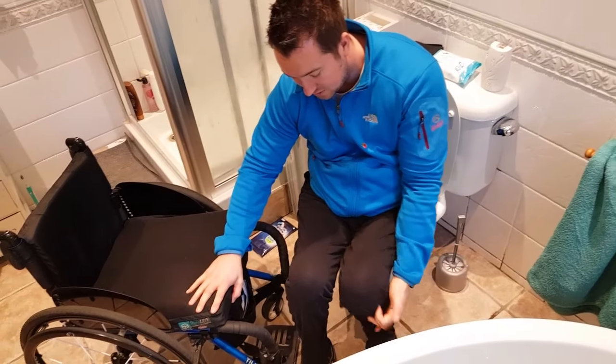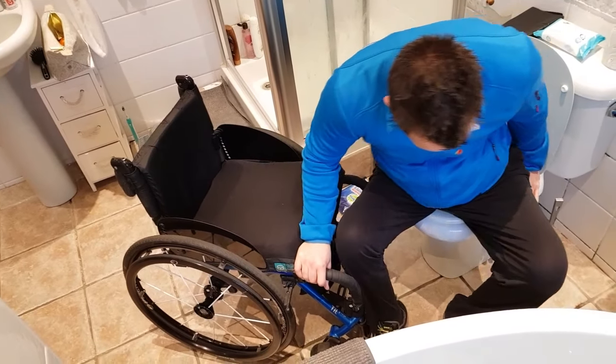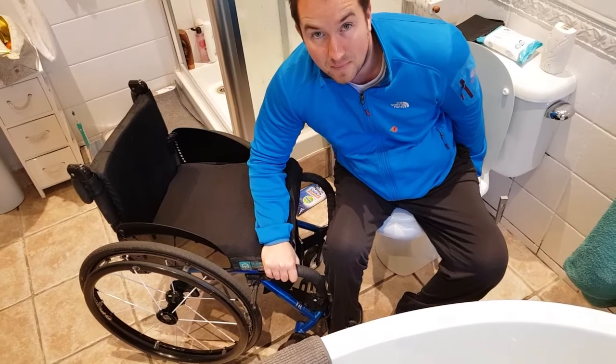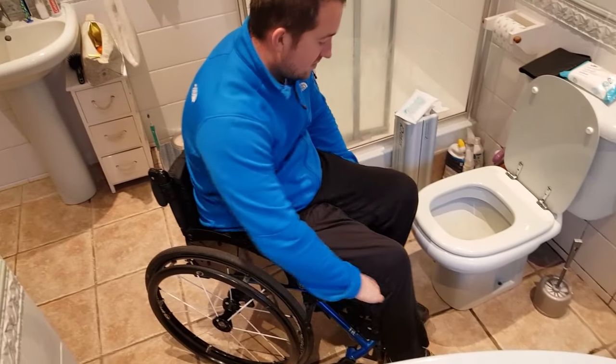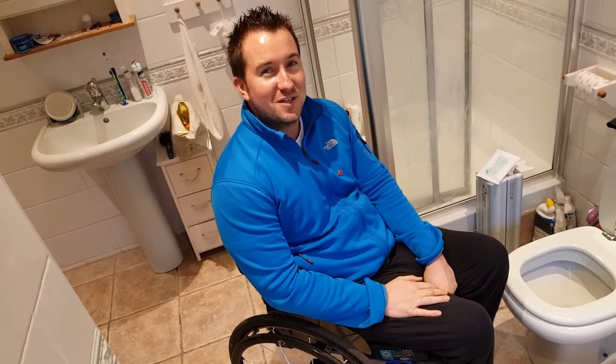I try and turn my feet a little bit towards the direction I want to go with a little bit of a gap between them. I get my hand in the back of the toilet seat and my other hand on the toilet seat right by my pocket, then just lean forward, up and round, and I'm back on the seat. And that's all there is to it — thanks for watching, cheers.